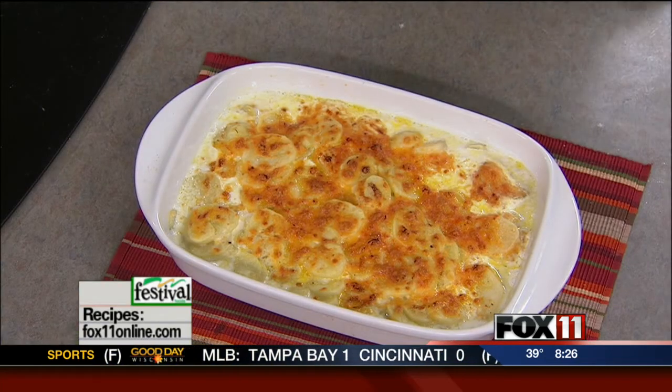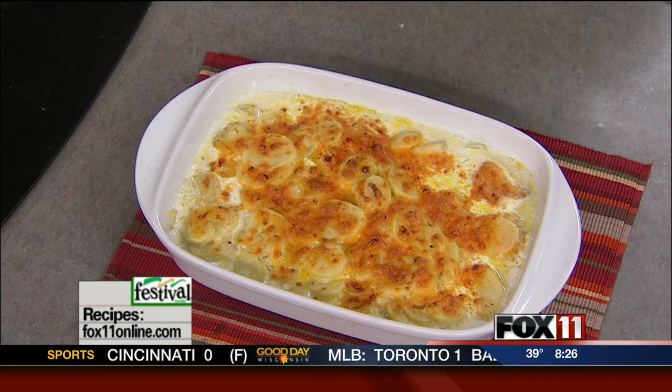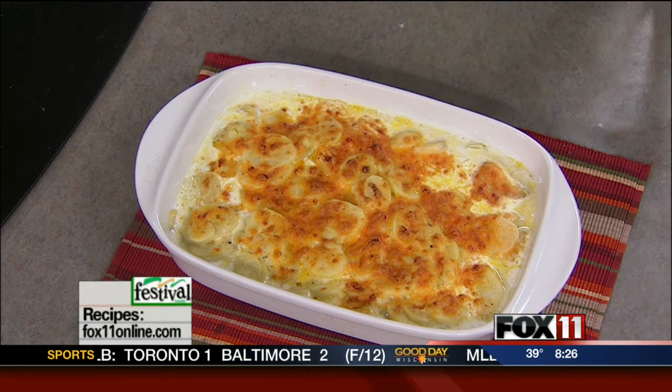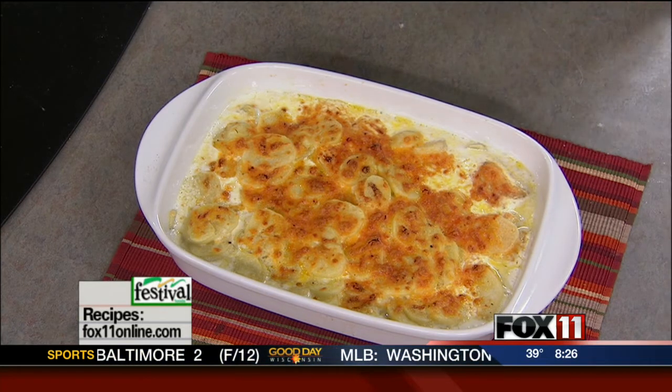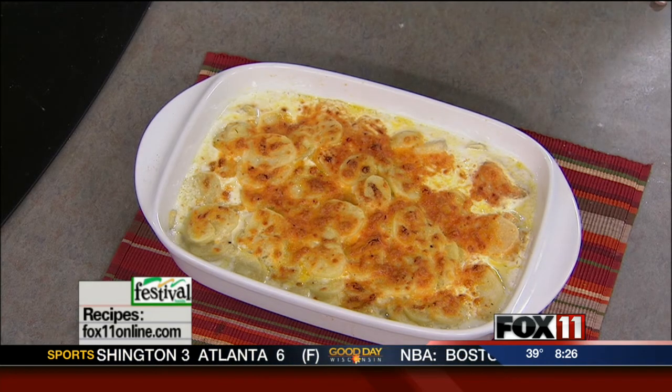This is what I serve with my Easter ham every year, so I think you need to make it. Recipes on the website. You can also pick it up at any area Festival Foods. And make sure and watch Good Day Wisconsin coming up Wednesday for my ultimate ham glaze recipe. It'll take every ham to a whole new level — make it just ham-tastic. So there you go.